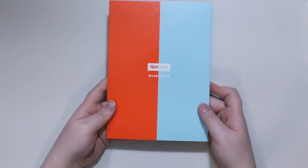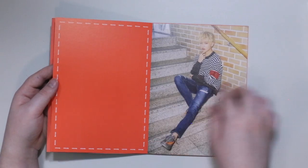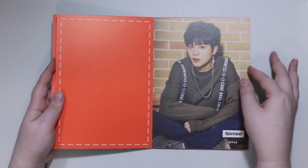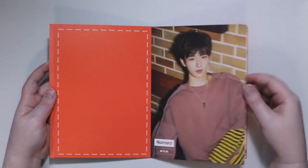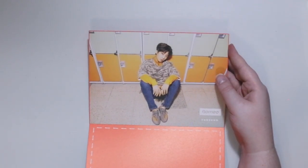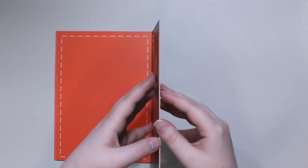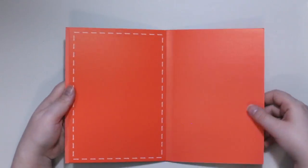And then you get this — like I said, a little postcard book is what they call it. So it's just one of each member. You can peel them all apart, like if you wanted to actually frame one or put it in your photo card binders or anything like that. They are pretty thick which is nice too, because I don't like flimsy cards.